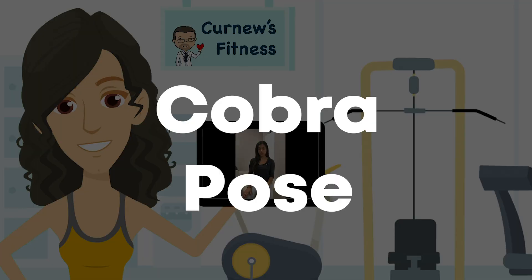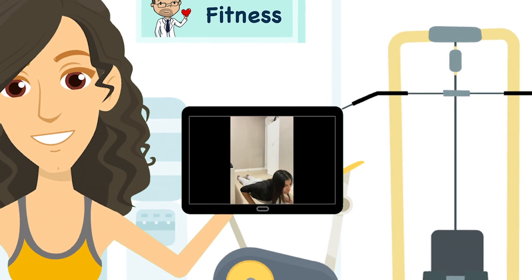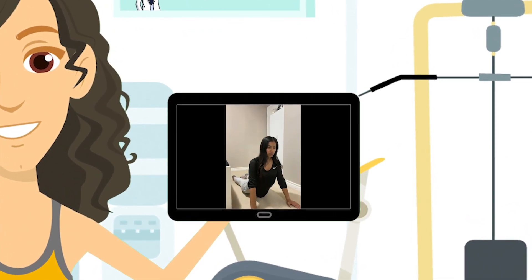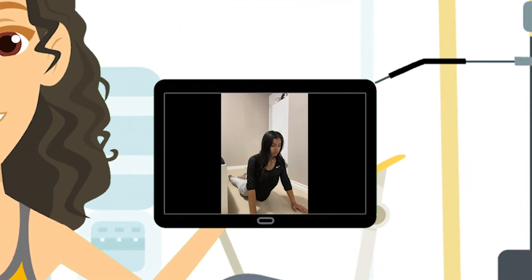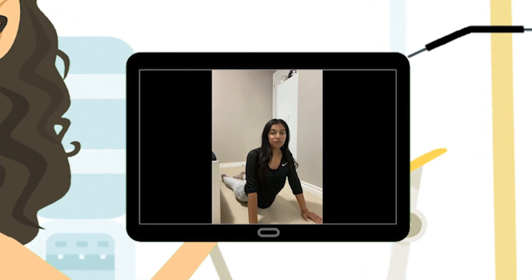This stretch is called the cobra pose and it stretches out your abdomen. Start by lying flat on the ground on your stomach with your arms to the side, then slowly raise your upper body and arch your back to a comfortable position. You should feel the stretch in your abdomen. Hold this position for 30 seconds.